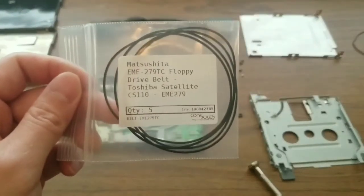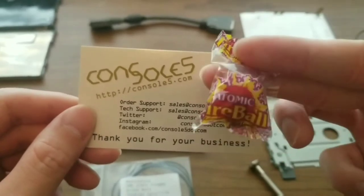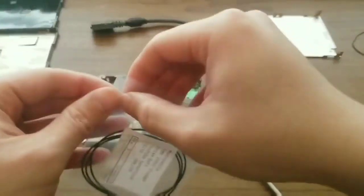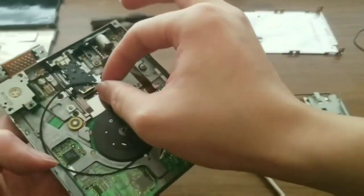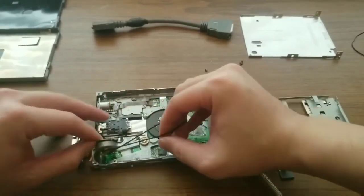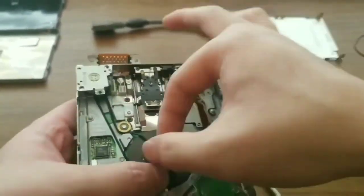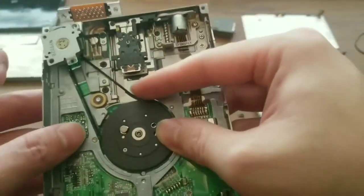I was able to get replacements from a website called console5.com — link in the description below. These bands have the right thickness but they're a little bit too tight. I carefully wrap the new belt around the motor and follow the same path that the old belt had. The belt is really tight and I had some trouble. Be careful that the motor does not become detached.